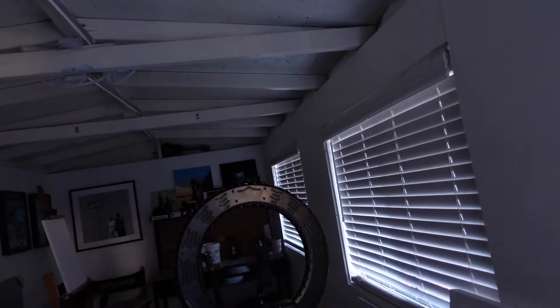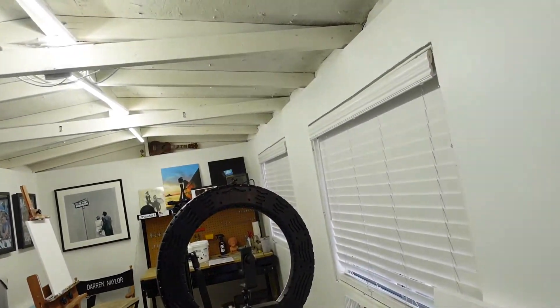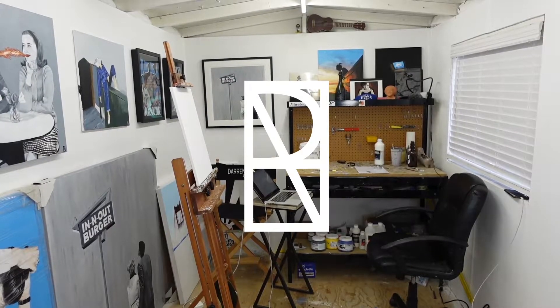Heading out to my studio — well, my backyard, just kidding — going to be doing another one-hour portrait practice. I'm doing these once a week to try to get more comfortable with portraits.